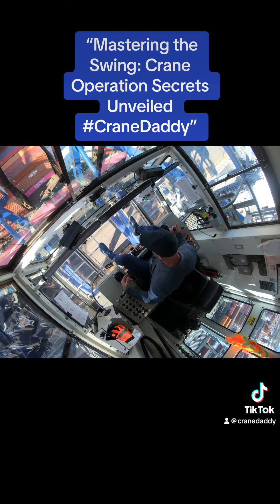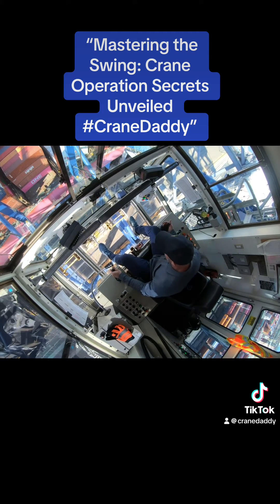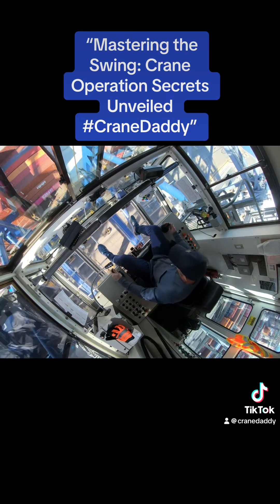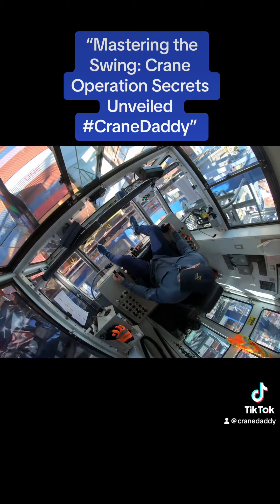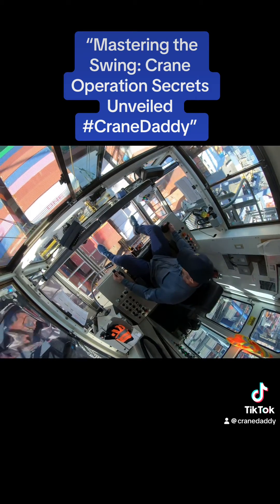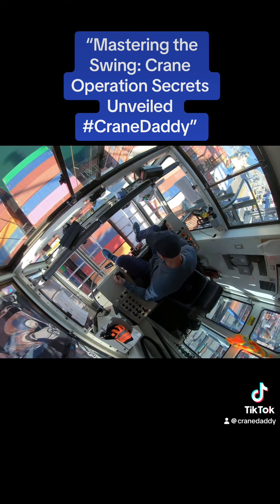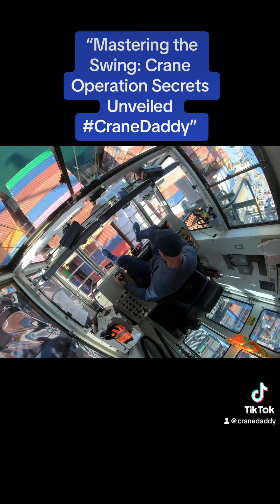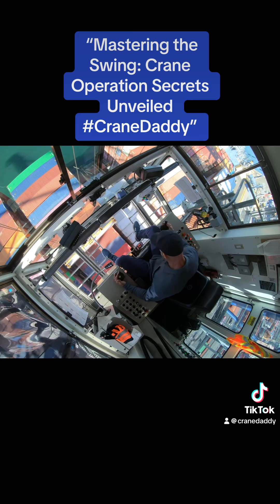I don't know how well you guys can see with an overhead view, but I'll try and give you a little swing here to show you what I'm talking about. Actually, we got some cargo now so I'm going to start discharging. All right, they came on up quick. Again, everything looks lined up pretty good.